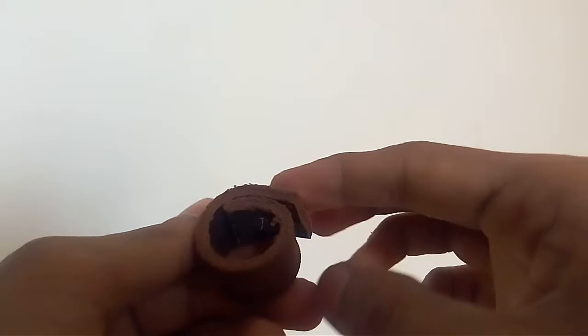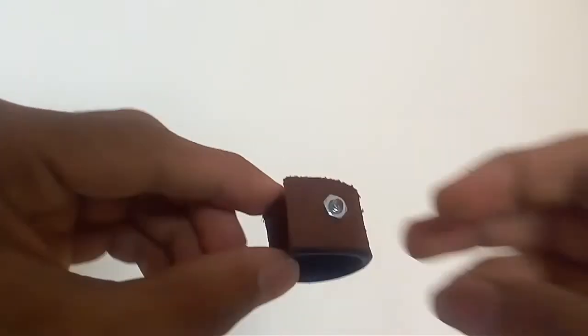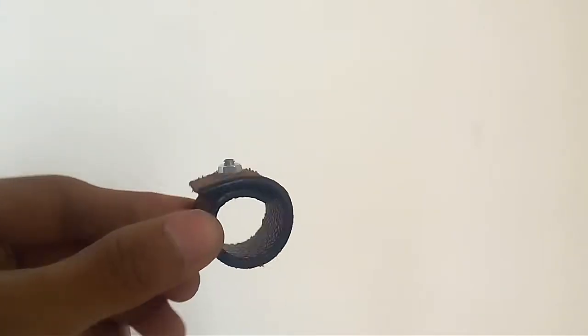Put it right out. As you can see, the ring is not complete yet. What you need to do is take a screw and a bolt, tighten it up, and there you have it — your own size ring.